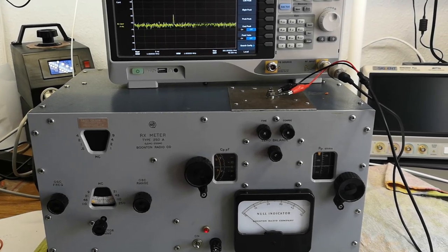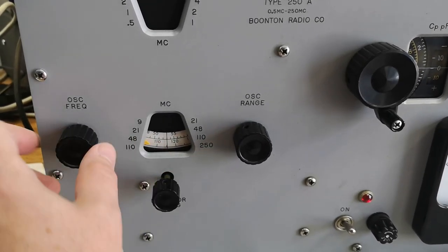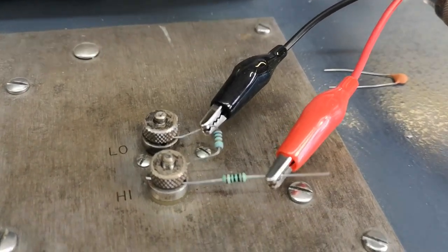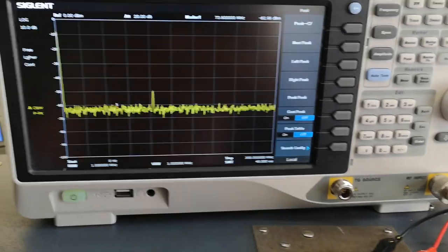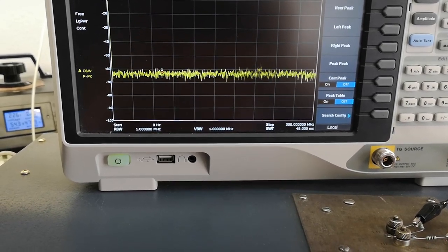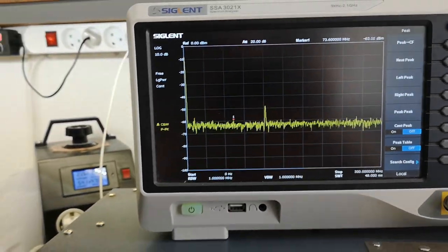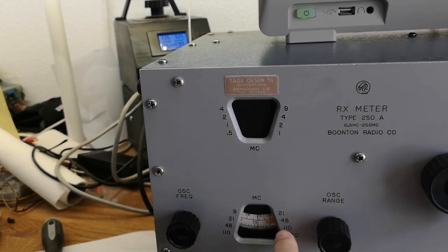I put the unit in the 110 to 250 MHz range and dialed around the frequencies with a 100 ohm load — actually two 100 ohm resistors — connected to the spectrum analyzer with an attenuator. I can see a very weak signal that comes and goes, with some overtones, but it seems to be working. The next range is 48 to 110 MHz.